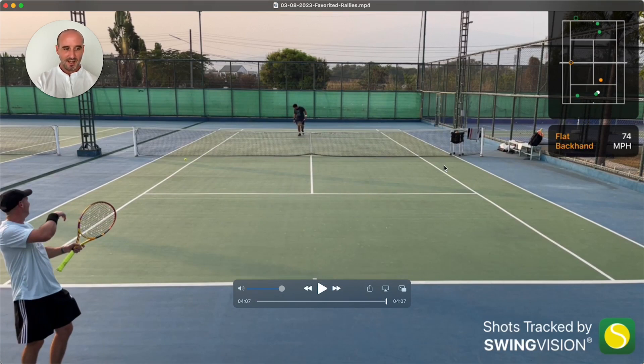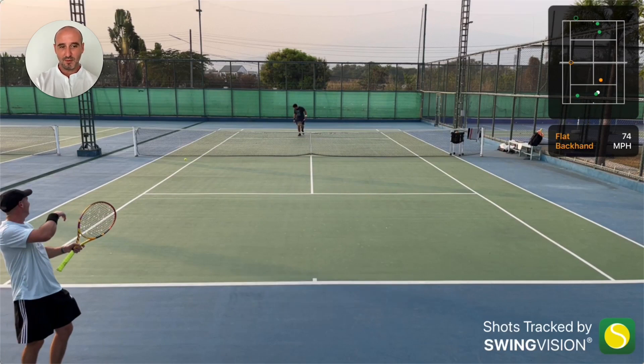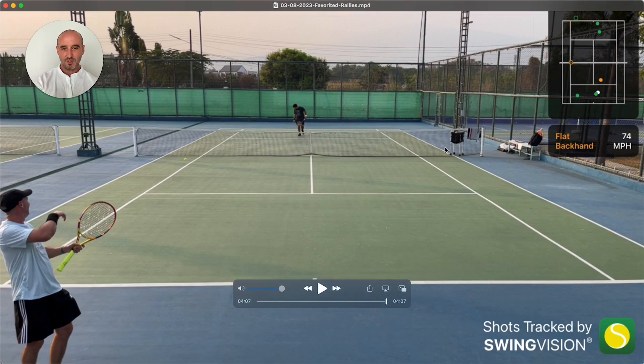So that was a little rally that I had with Fang. I'm going to show you in a second a few points that we played — we played four games, two service games each — and I'll show you how that went.